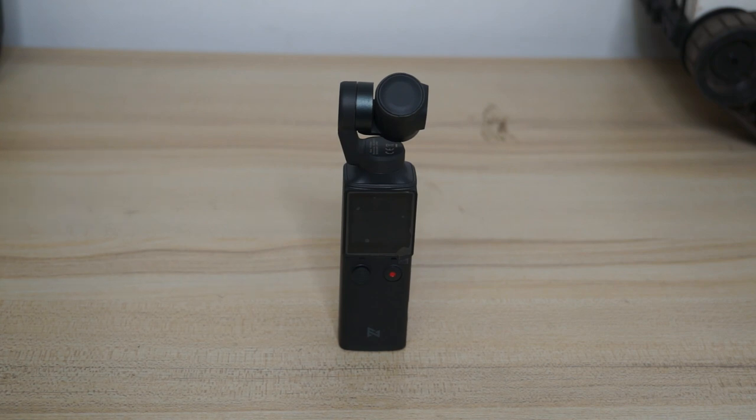As-salamu alaikum and greetings, Alishanma here. Welcome to more how-to videos of the FIMI Palm 3X handheld gimbal camera system. In this video I will show you how to use the FIMI Palm 3X, take you through the menu system, introduce you to different options and parameters, how to change camera modes and different settings. Let's get to it.